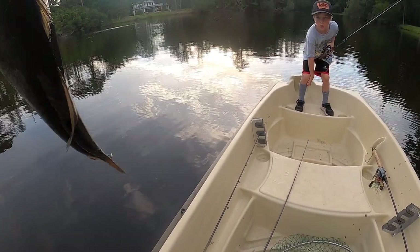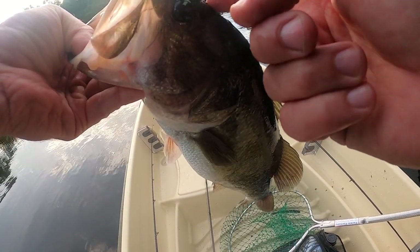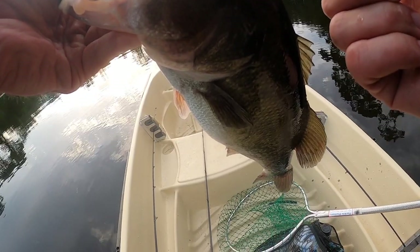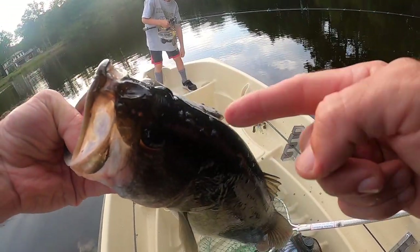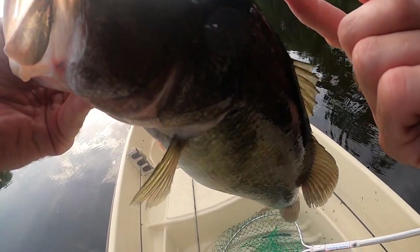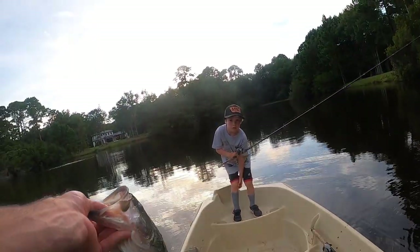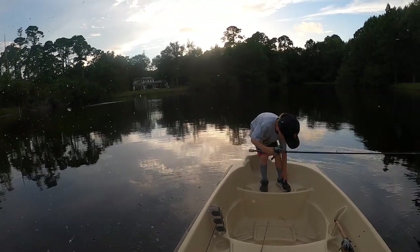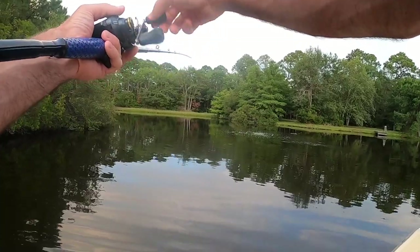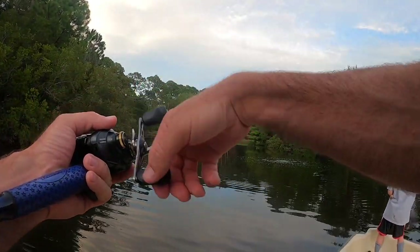He's got leeches and stuff on him — look at that. I don't know what that is. Yeah, little leeches or something — living little leeches, look at that! If y'all know what that is, comment below. Looks like little crowds or something. There's more than that out there.